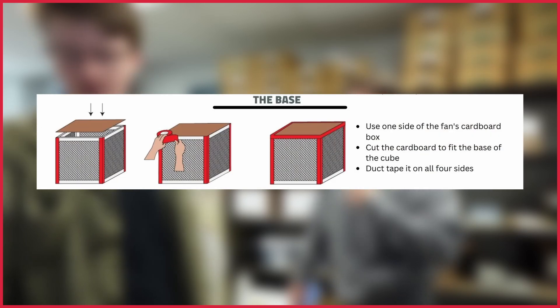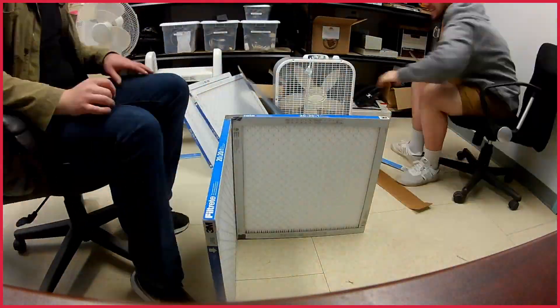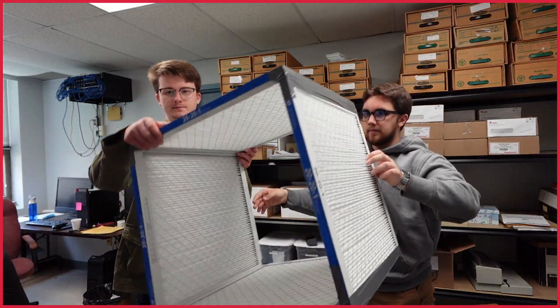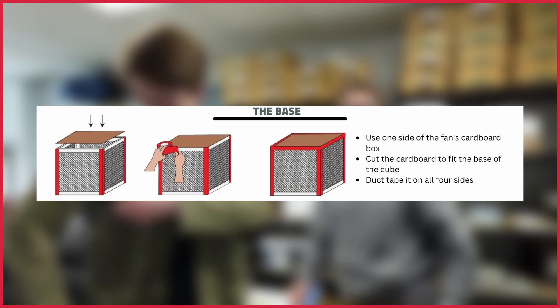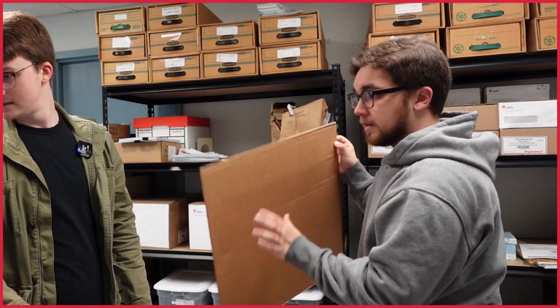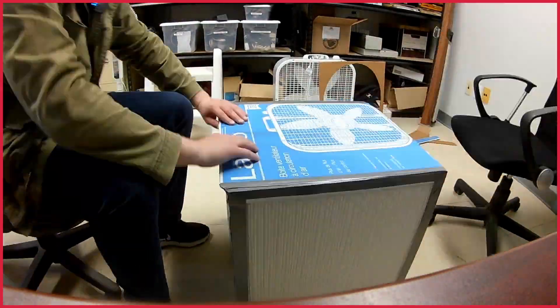Step 1: The Cube. Duct tape your four filters in a cube shape. There are arrows on the sides of the filters — keep them pointing inwards. Step 2: The Base. Use one side of the fan's cardboard box as the base. Cut it to fit and duct tape all four sides.